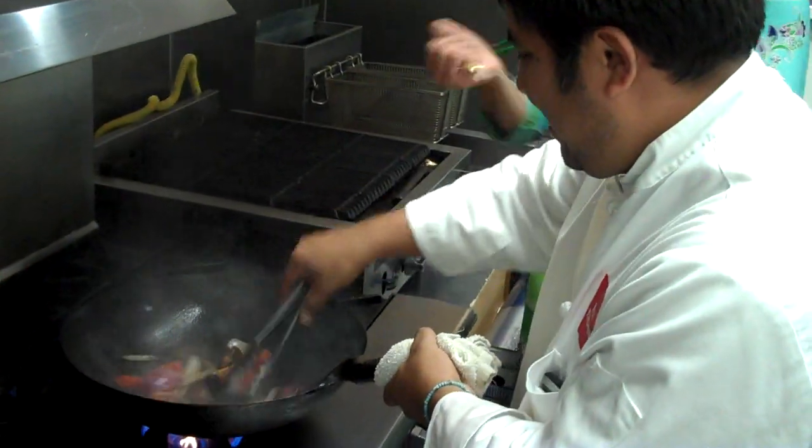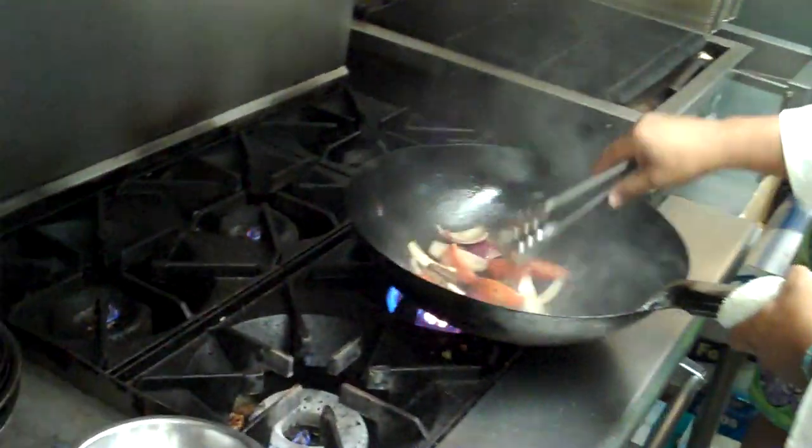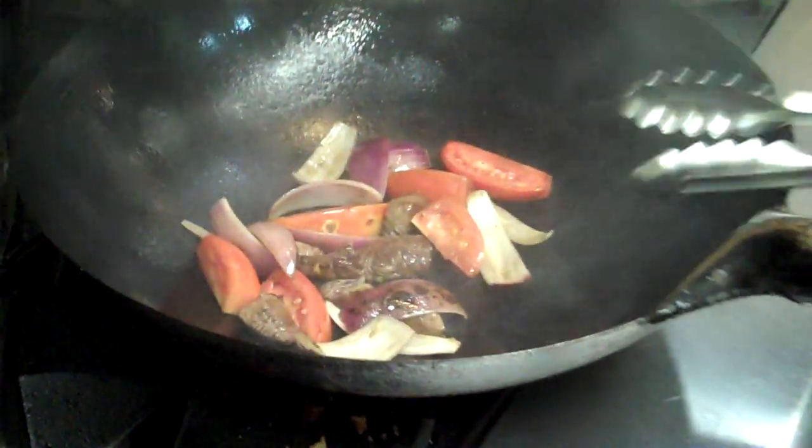You want to get all those ingredients together — it's a very simple, quick dish. Sometimes simple seems to be better.